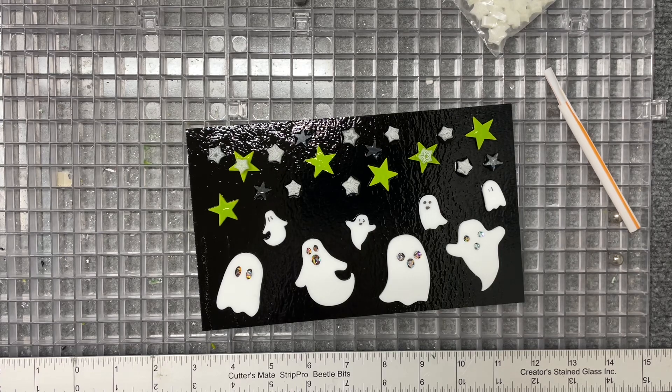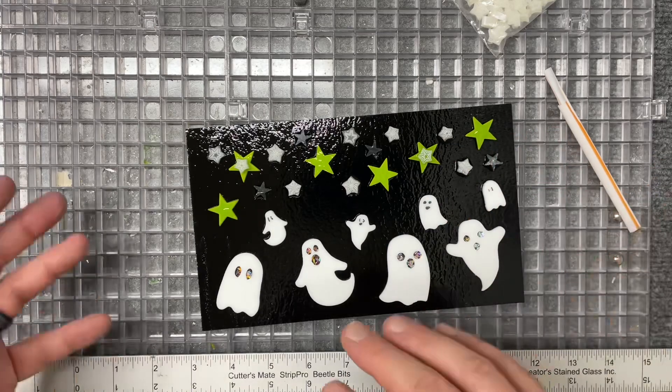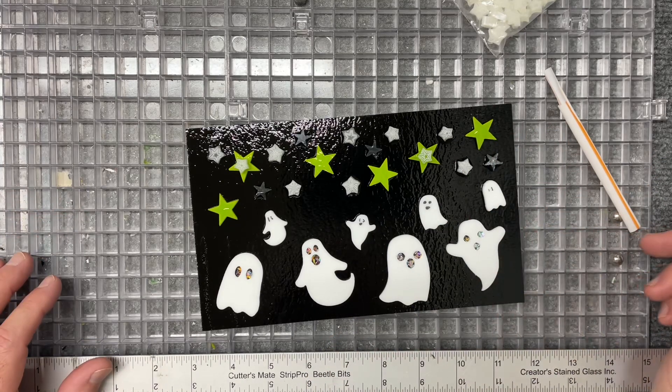I'm going to let this fully dry so that nothing comes off, then I can flip it upside down, add a piece on the back, and be ready to go.